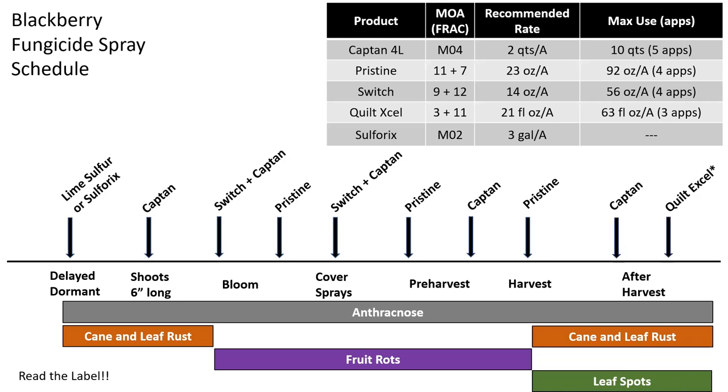After harvest, one Captan application — especially around the time you're pulling out floricanes — isn't a bad idea. You can even consider a more systemic fungicide like Pristine or Quilt-Excel at this time. But Captan is the bare minimum. Then keep on hand a Quilt-Excel, Tilt, Rally, or Pristine application in case you get cane and leaf rust or leaf spots, because generally we do have to put out an application at this timing for those diseases.